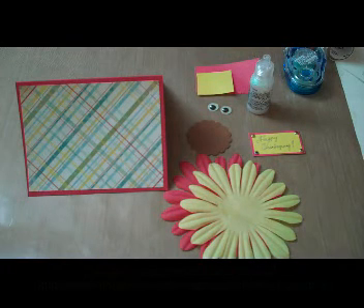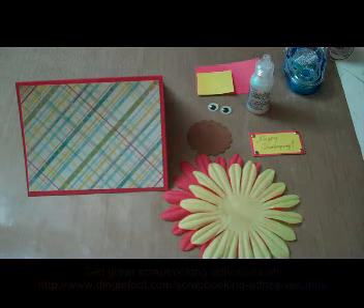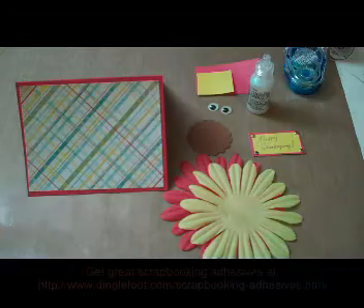Hi, this is Debra from Dinglefoot.com and today I'm going to show you a really simple turkey card you can make for Thanksgiving.